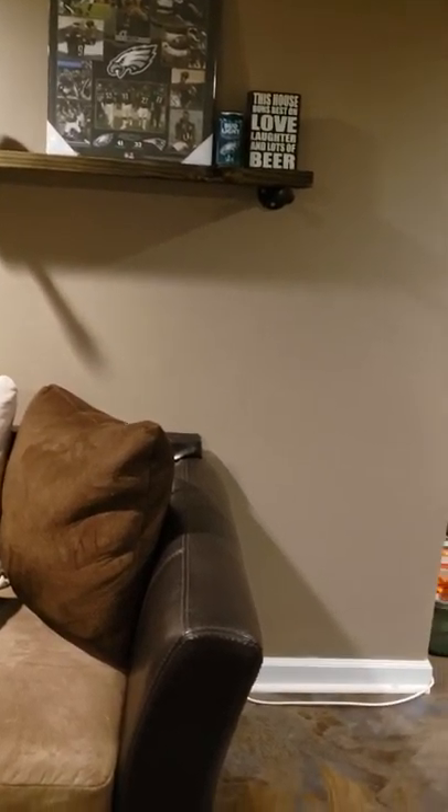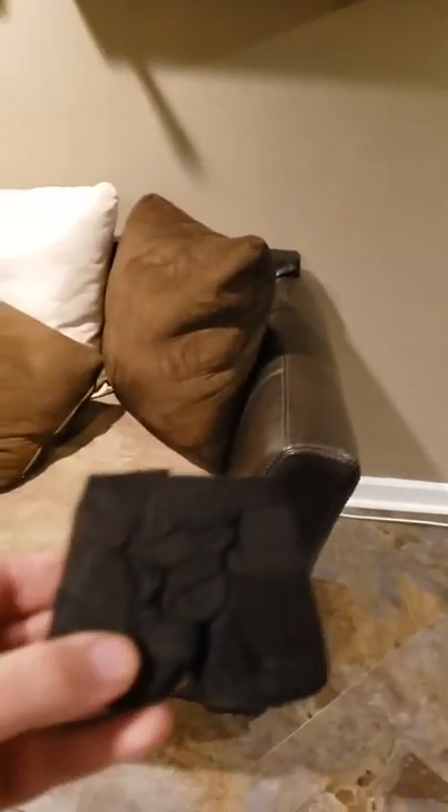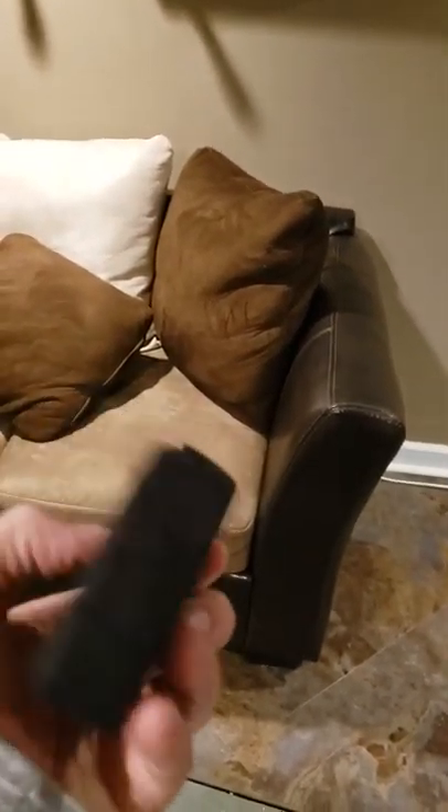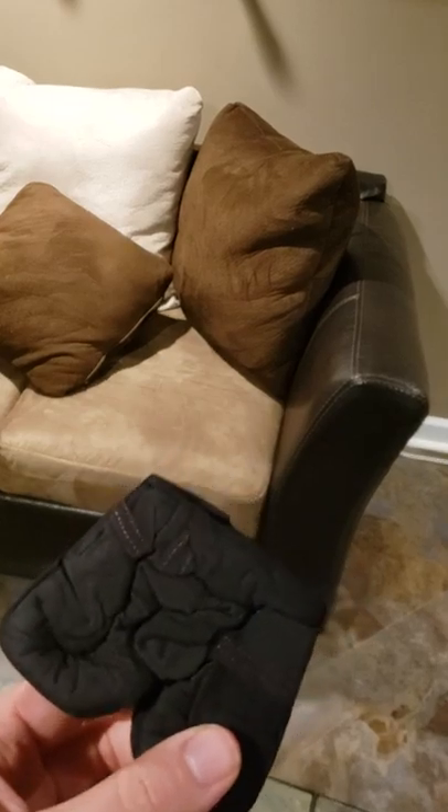Let's open it real quick. All right, so this is what it looks like out of the vacuum seal — it's quite small, as you can see. I'm going to go toss it in some water.